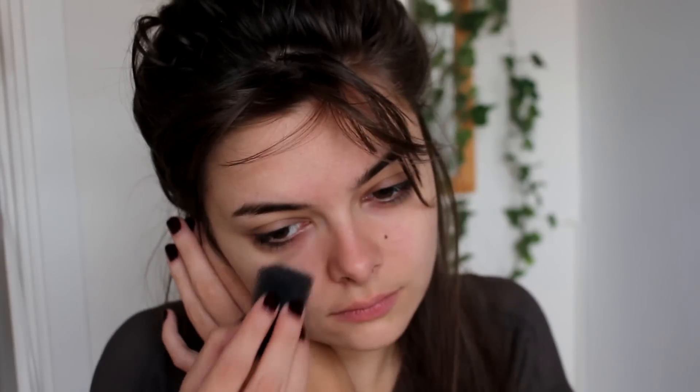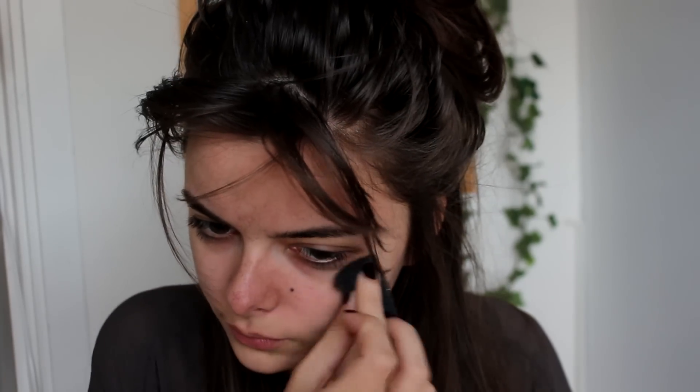I'm going to start by taking this stippling sponge — it is a very textured sponge that is going to create a stipply texture on my skin. I'm just using that with a brown eyeshadow to create a lot of texture, kind of make it look like dirt or something, just foresty.